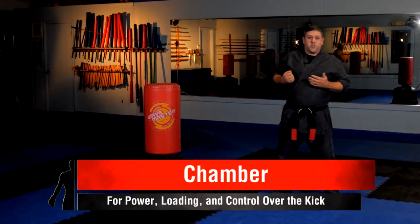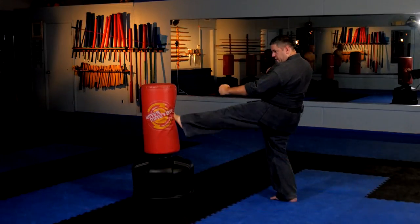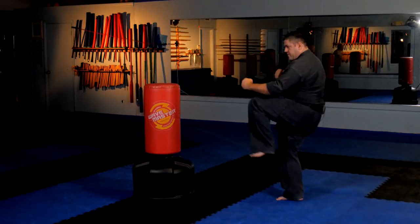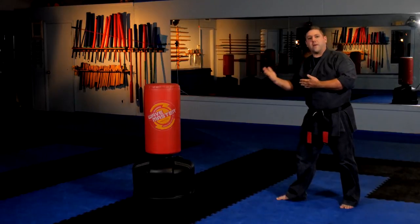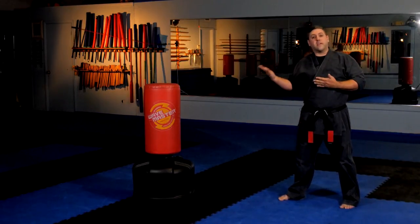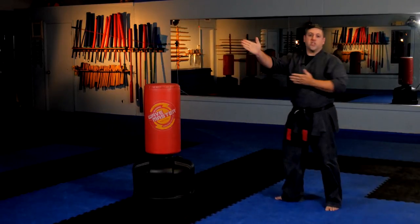The other thing we really stress with the kids is chambering. Chambering is very important — you load up the kick, throw the kick out, reload it, and bring it back. This gives them balance to work on, helps them focus their kick, and loads it up for power. Additionally, with chambering, you can always convert to a different kick if something changes — they move, you can switch to a different kick, change directions or angles.